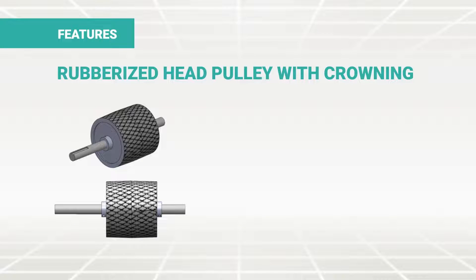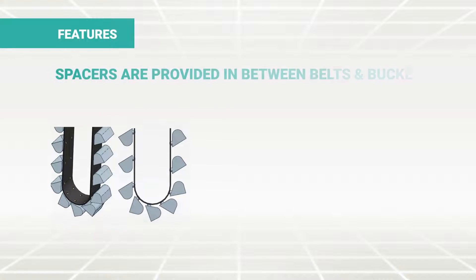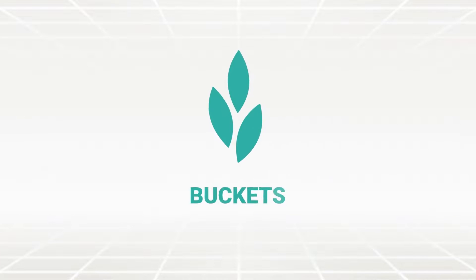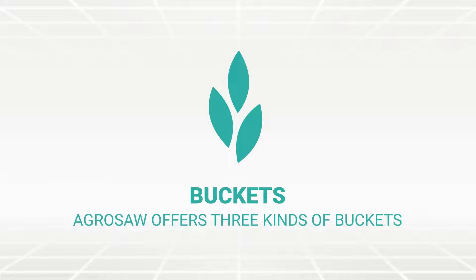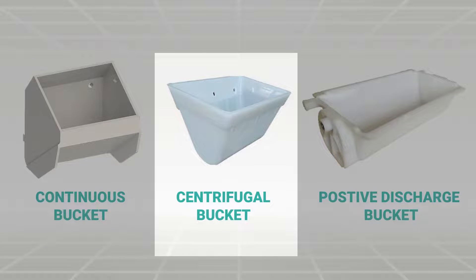The rubberized head pulley with crowning ensures better grip, belt alignment and noiseless performance. Spacers are provided in between belts and buckets to avoid entrapment of seeds between the belt and bucket, giving uninterrupted functioning.